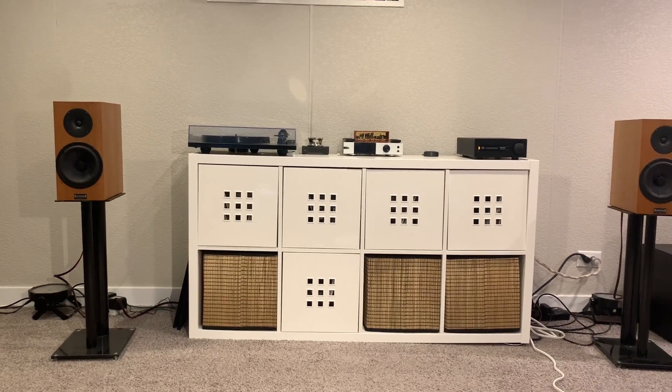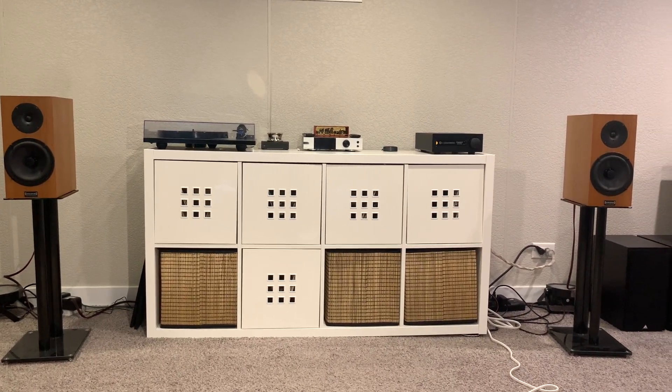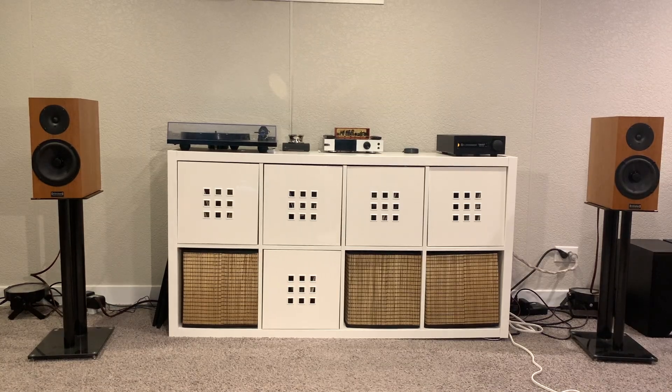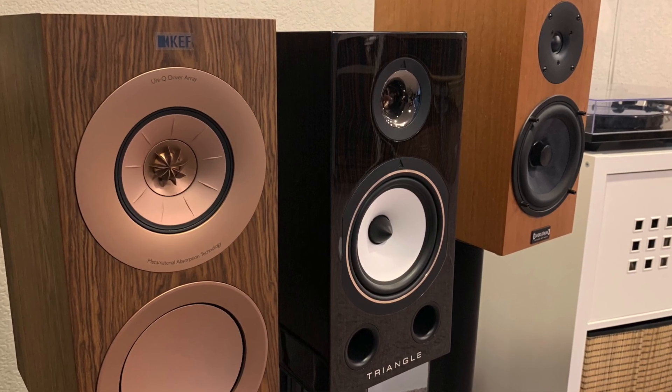Let's go over the sound of these beautiful Classic 3 speakers from Audio Physic. Starting with the bass, which was the most surprising part for me. For the size of these speakers, the amount of bass they put out is outstanding. It is very punchy, deep, and very fast — a beautiful bass sound. Much punchier and deeper than the KEF R3 Metas and the Triangle Comet 40th Anniversary, which had decent bass but nothing compared to these. I was very surprised and I really liked the bass on these speakers.